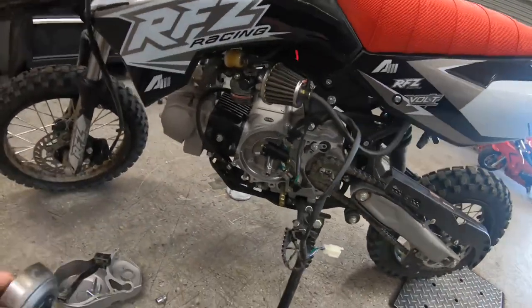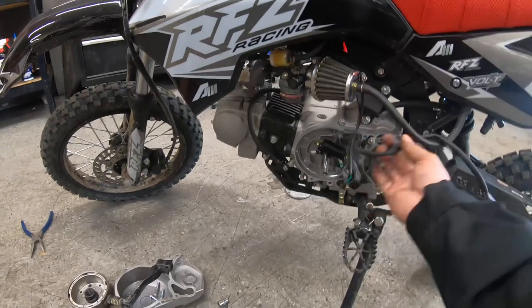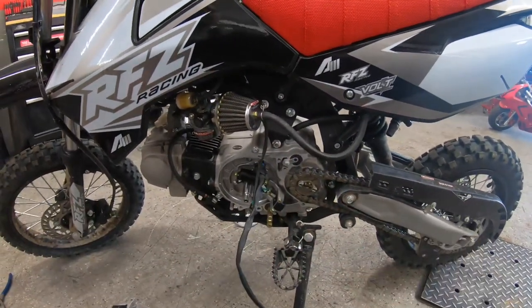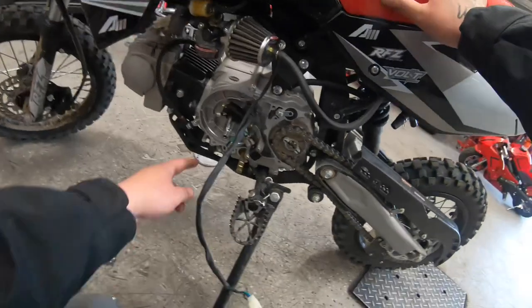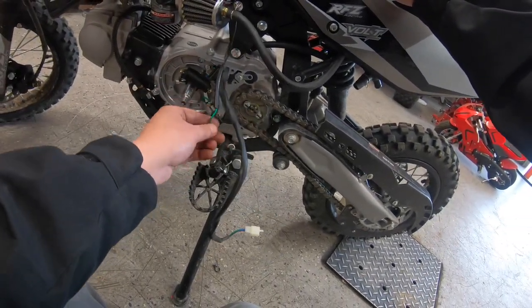All right, here's our flywheel — stator, here's the stator. I'm going to lean this against something, and then we're going to have to remove these because the stator is no longer working, it's burnt.